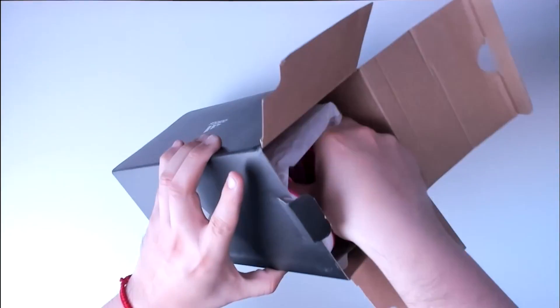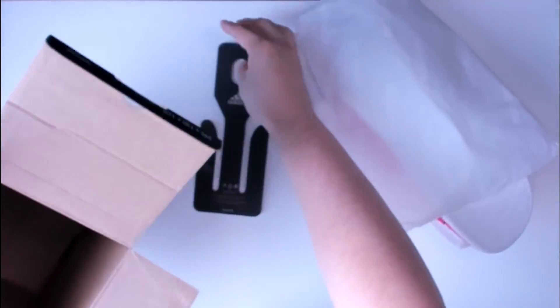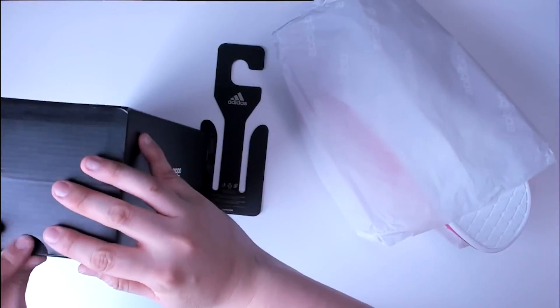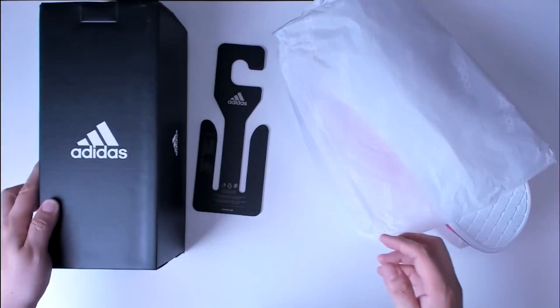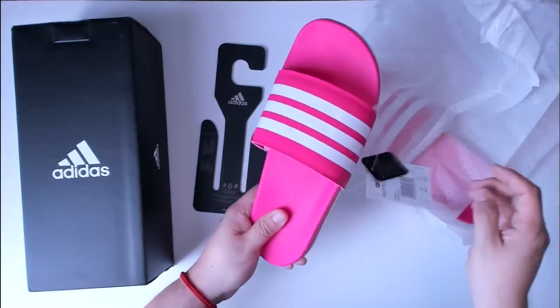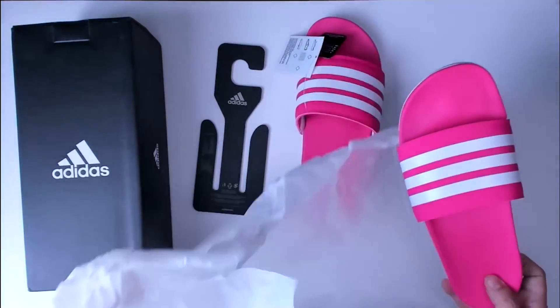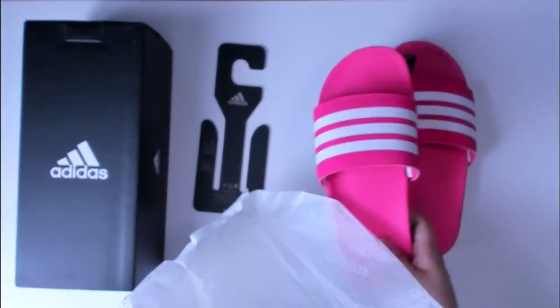As you can see, it is nicely packaged in this really nice box. You also have a hanger to be able to hang these sandals if you wanted to have them hanging from your closet. This particular one is in pink and it has some white stripes. It has the tag and the tissue paper that it comes with as well.